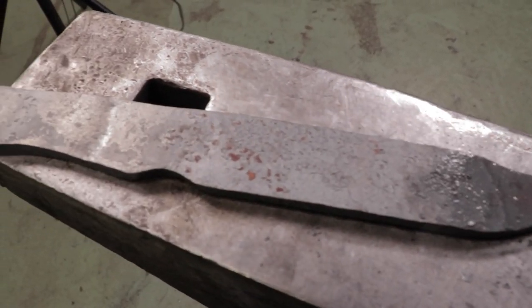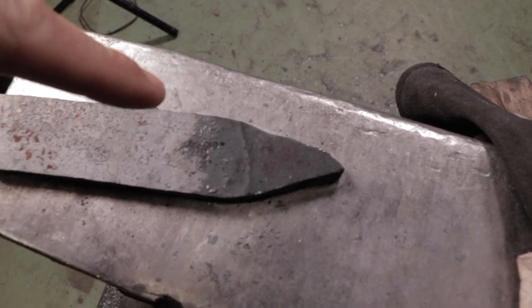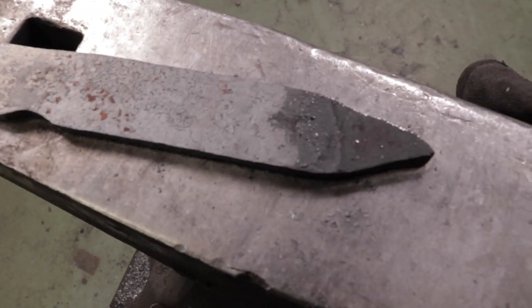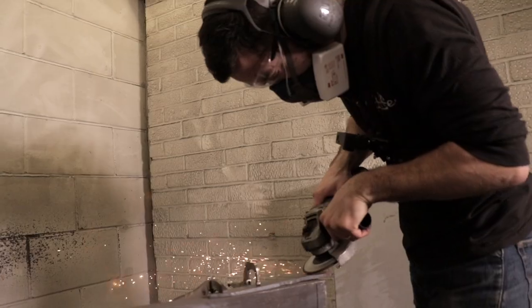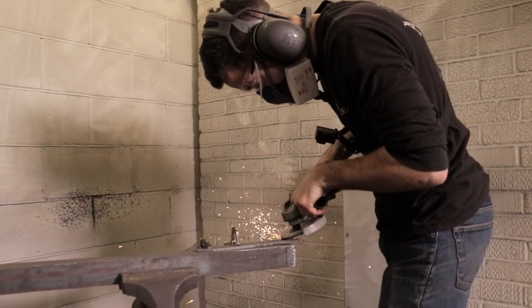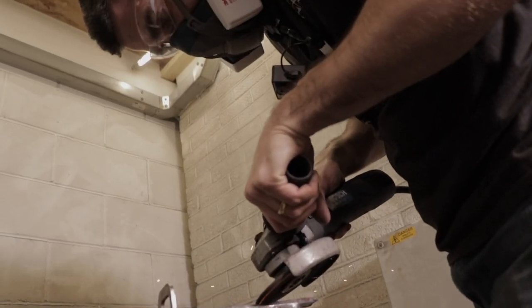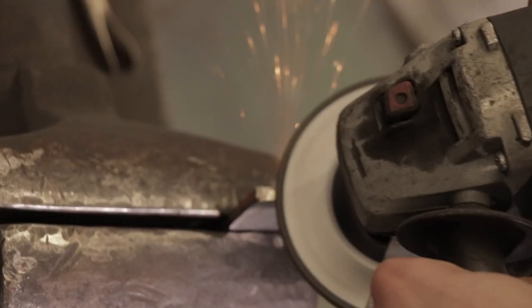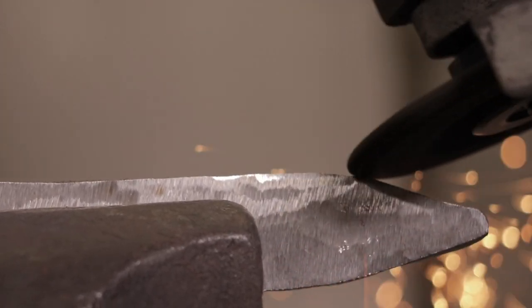Here is the bushcraft knife so far. As you can see the profile — we've got a little bit of a drop point here at the top, which Alec tells me we're now going to refine on the grinder. We've normalized it. Time for the next stage.